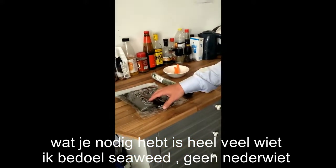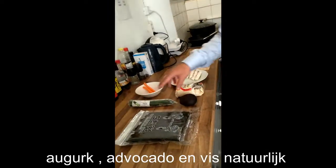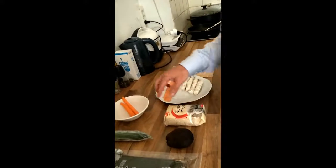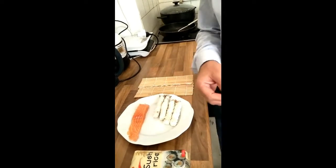What you need is seaweed — just go to any shop and buy seaweed, except if you're in Holland, don't ask for any weed in Holland. Cucumber, avocado, sushi rice, carrot, fish, and I like to have some shrimps in it, so I'm going to make some shrimp as well today.